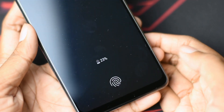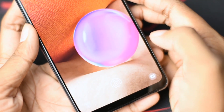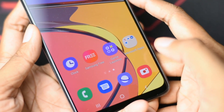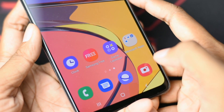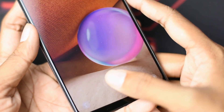The A32 features an in-display fingerprint scanner. You can compare it to a physical scanner, though having an in-display fingerprint in this mid-range price segment is a useful addition.